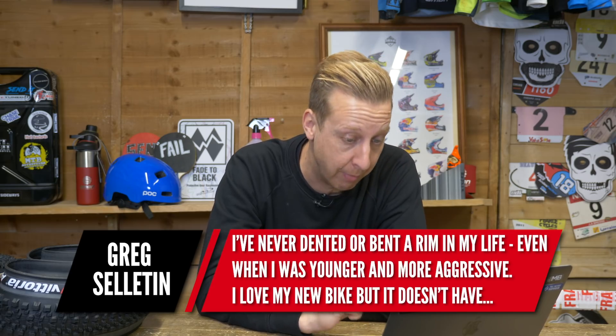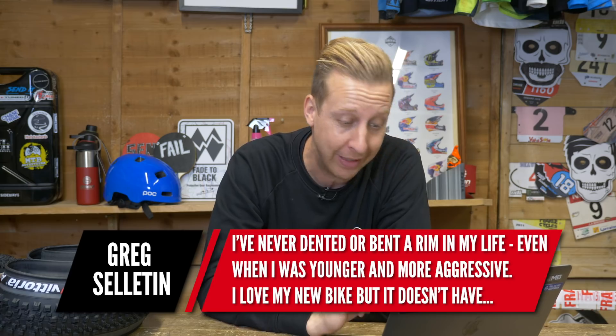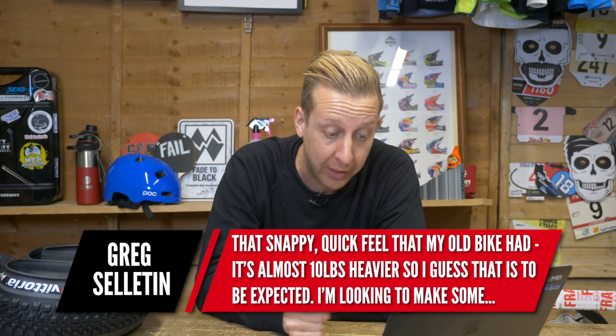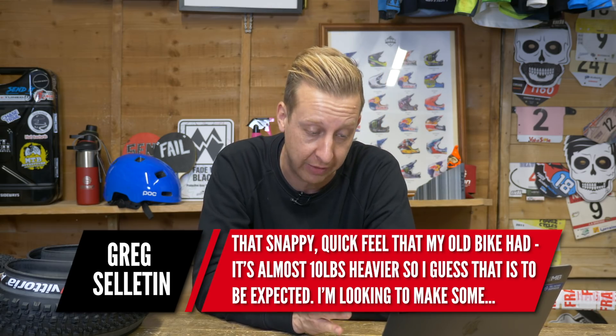I'd snap one up to be honest — I think Vitus make fantastic bikes. Next is from Greg Sellerton. He's never dented or bent a rim in his life, even when younger and more aggressive. He really loves his new bike, but it doesn't have the same snappy quick feel as his old bike. It's almost 10 pounds heavier, so that's to be expected.